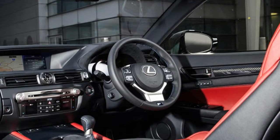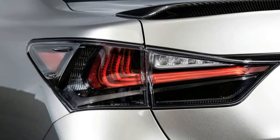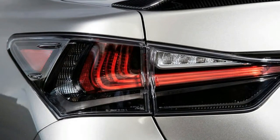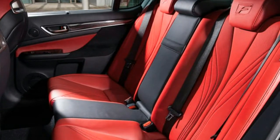A carbon-fibre rear spoiler and quad-exhaust system feature outside, while the inside gets luxuries such as a head-up display, Lexus's premium infotainment system with a 12.3-inch screen, a touchpad controller, sat-nav, DAB, and a multimedia interface.